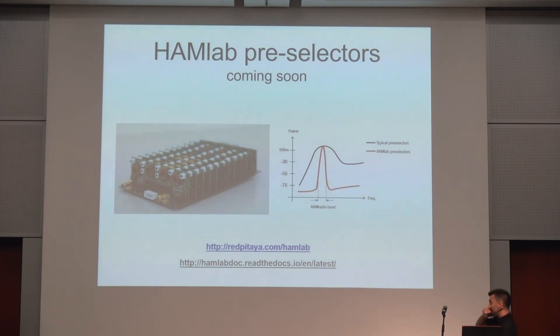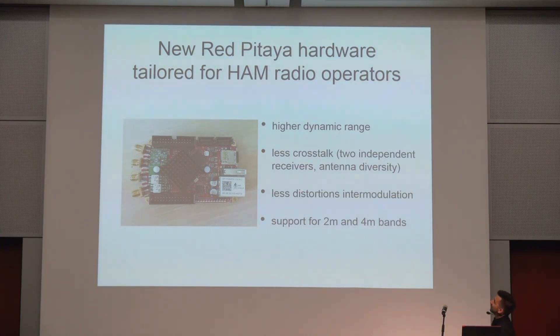The pre-selectors are just entering production — we are having quite some problems tuning them because they have so many parameters to set, but the quality will be very, very good. These are some prototypes we are building to improve the front end for ham radio and SDR. We are focused on getting 50-ohm input, higher dynamic range, less crosstalk, the possibility to use two independent receivers and antenna diversity, less distortion, and also support for the two-meter and four-meter bands.